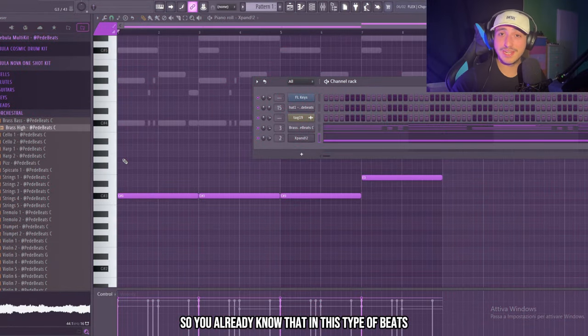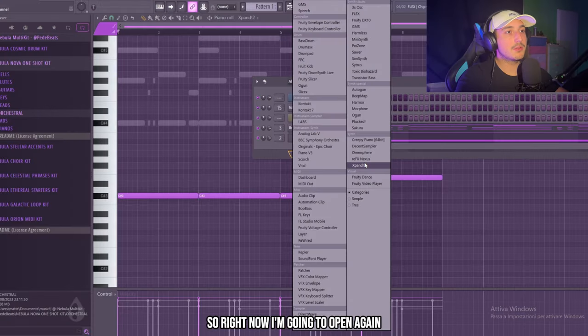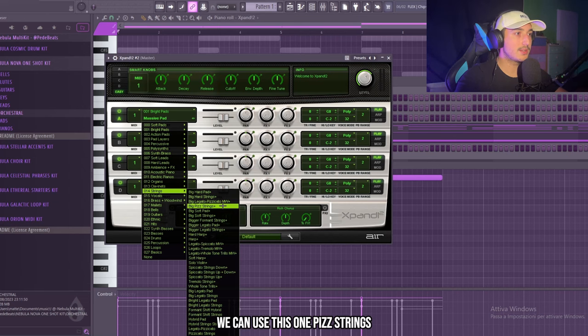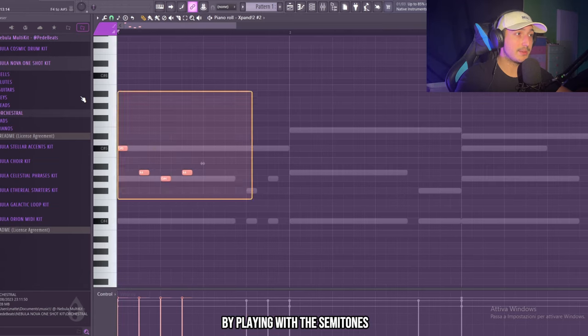Sounding crazy. In this type of beat, orchestral instruments are going to sound crazy. I'm going to open Expand again because I want to add underneath a pizzicato. We can use this pitch strings — and here the trick is to create an easy and repetitive melody by playing with the semitones.